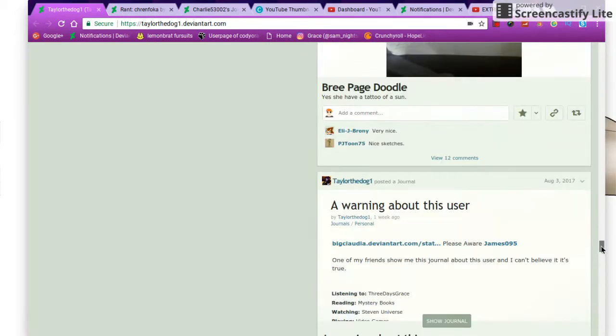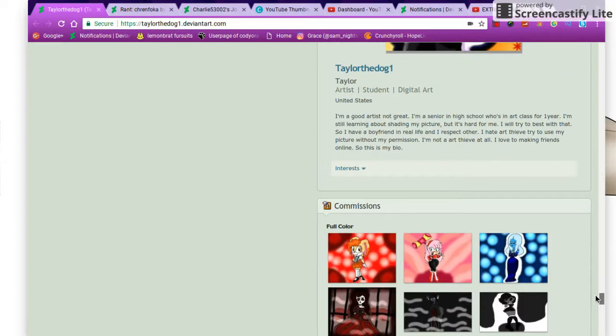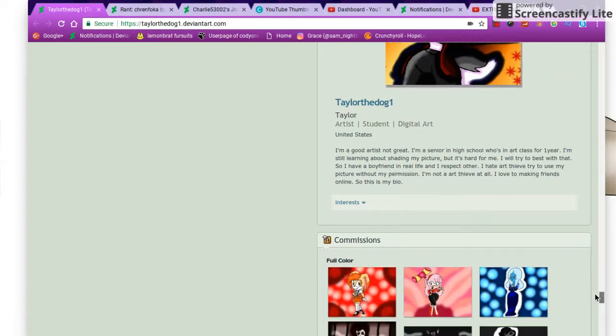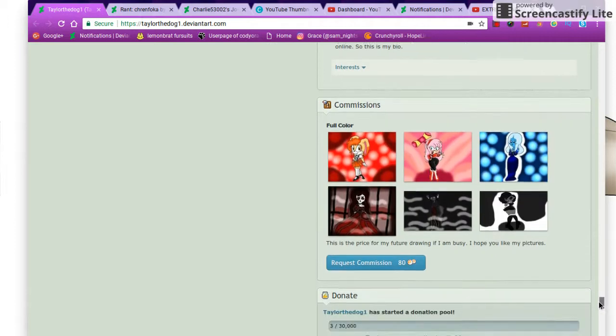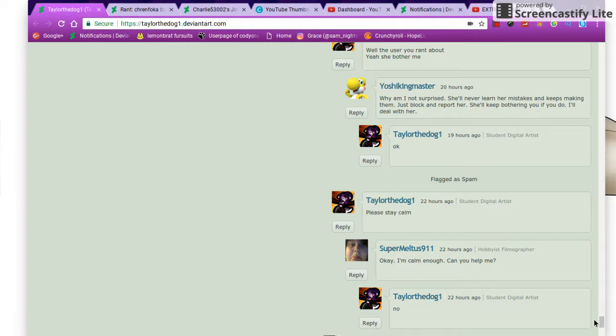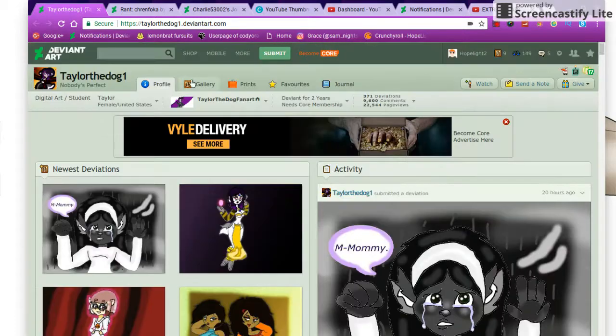As I'm scrolling down, it looks pretty simple. At least your bio is pretty good — I'm not going to say anything weird about that. But besides that, let's look through the gallery.